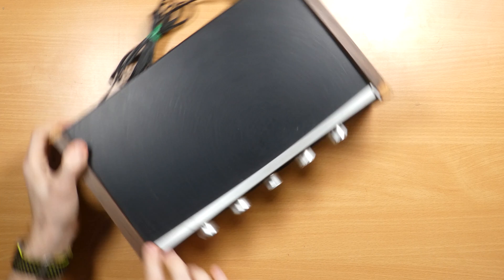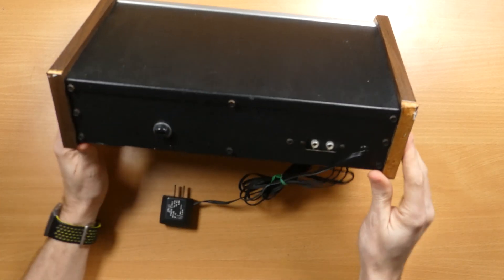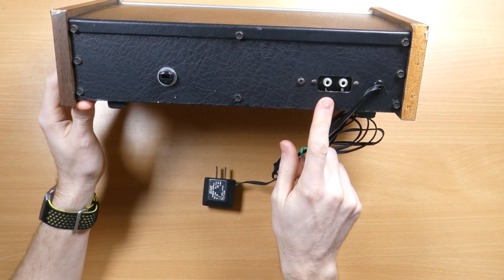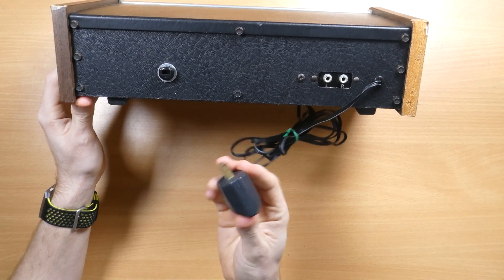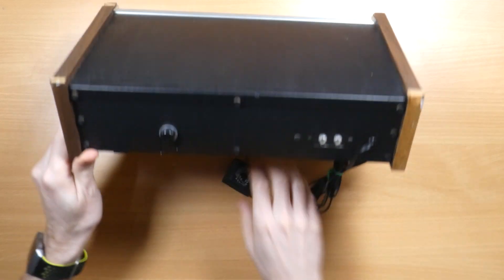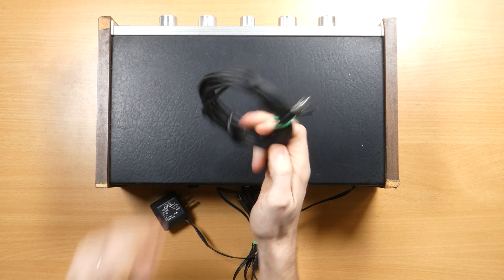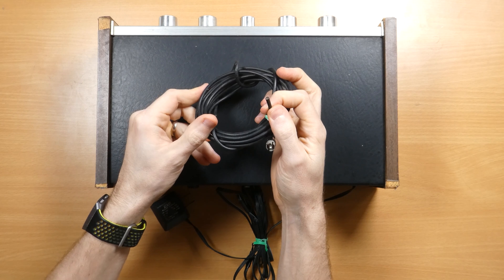Taking a look at the back, we see the audio inputs. It's supposedly very dangerous to plug anything into these without first connecting the power supply to ground everything, so if you own a video music, please do bear that in mind. Here we have that very compact 120V power supply. And finally, here's where the RF-TV cable originally connected — it seems a previous owner has cut this off, but still included it with my unit, not that I'm going to be reinstating it anyway.